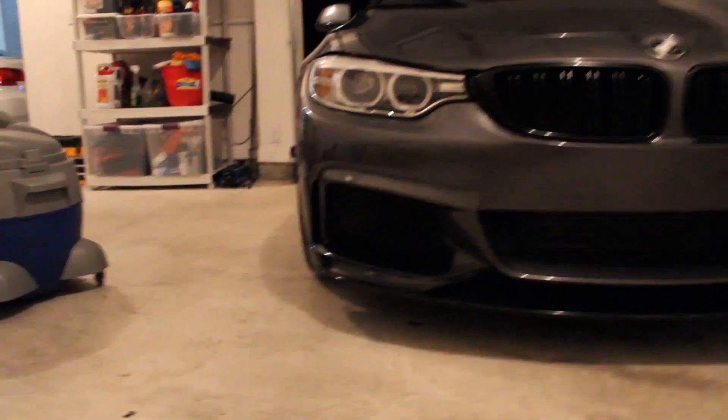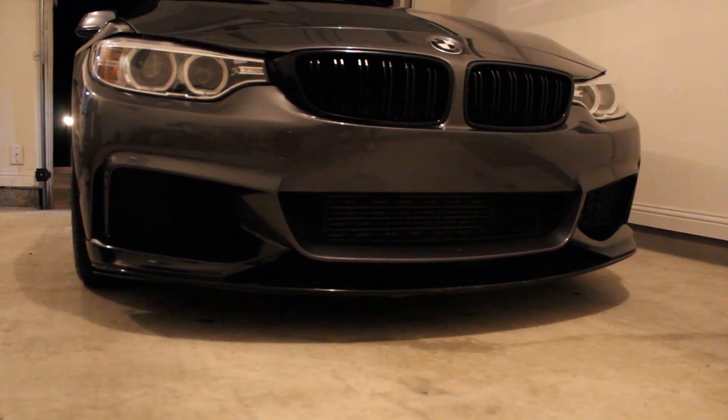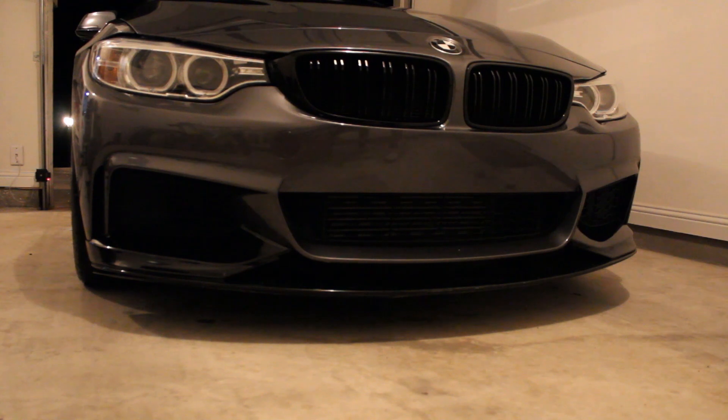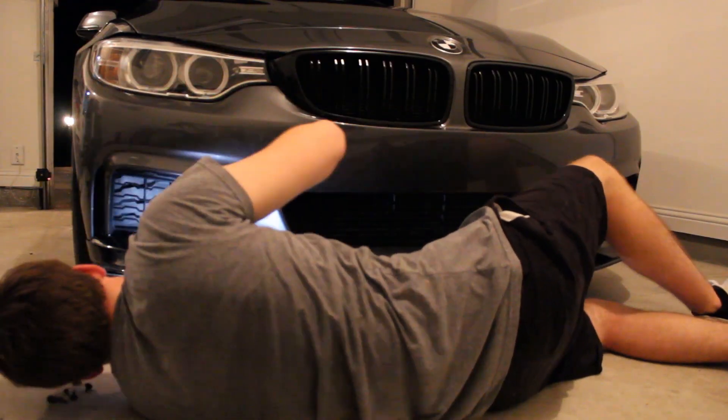Alright guys, so I got the lip on — I'm digging it a lot, I've missed it. It makes the front just look so much more aggressive. So here are all the screws: there's two right here, two right here, and then two bigger ones. I'm trying to figure out which part of the splitter the bigger bolts go into. I found the lost screw — there are two really big ones and then four tiny ones.